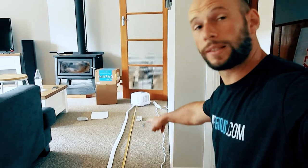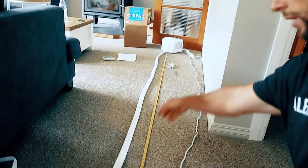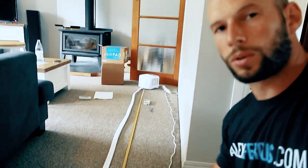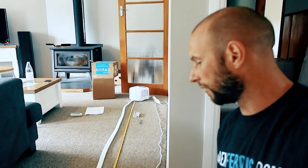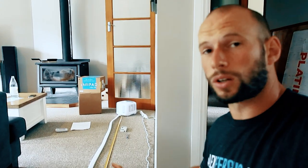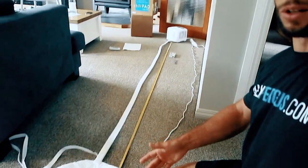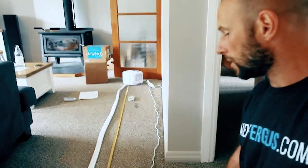I've mapped out a tape measure on the floor and placed the Chilipad mattress topper with the connecting hose. That hose is two and a half meters — about eight and a quarter feet — which is actually longer than the Ula's two-meter hose. That's good: the longer the better, because you can put that unit the other side of the room. I'm going to test the magnetic numbers at each foot: one, two, three, four, five.